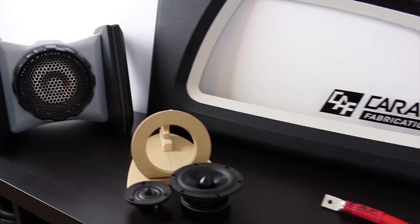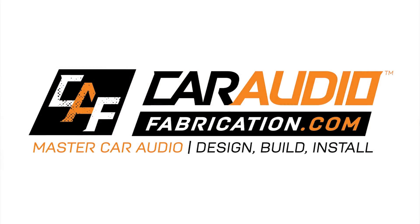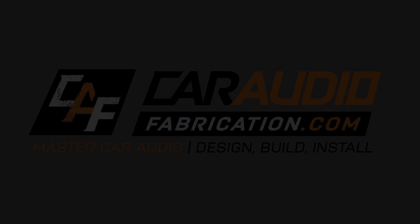That my friends is coming up. What's up my fabrication family, welcome to Car Audio Fabrication Show where together we learn how to master car audio and how to design, build, and install our dream car audio system.